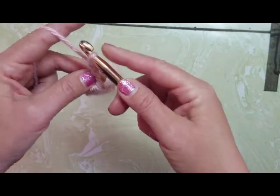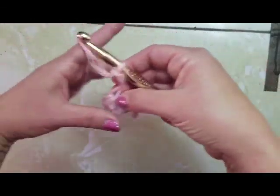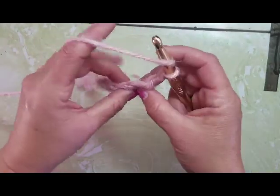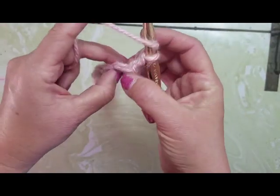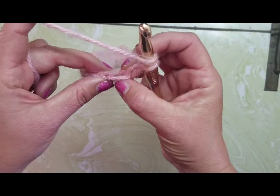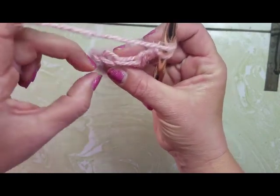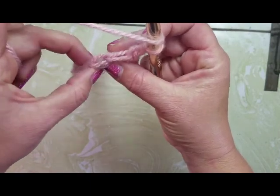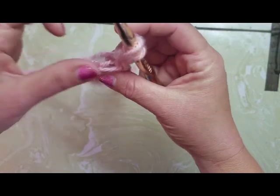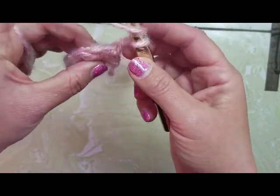So now I'm going to chain two, turn my work, and go into just the back loop only. For the rest of the project you only want to go into the back loop. So if you see the little V here, there's a back loop and a front loop — and we only want to go into the back loop only.